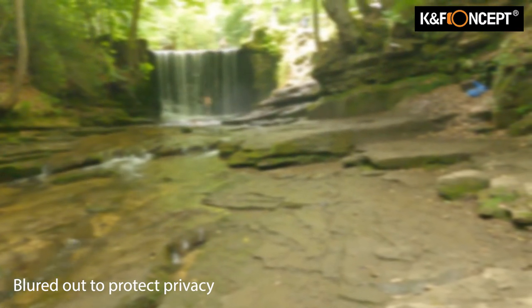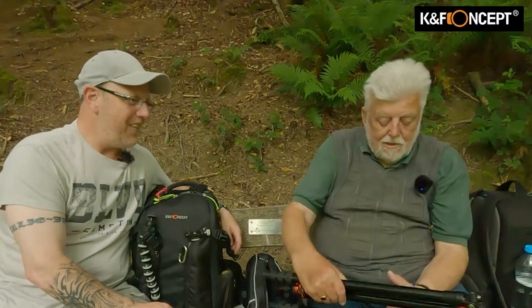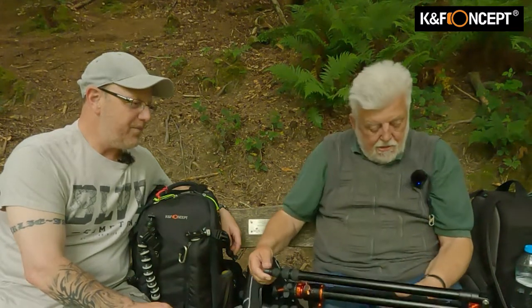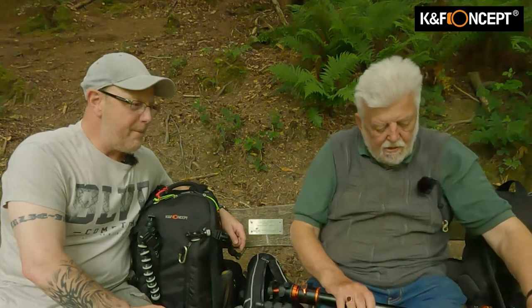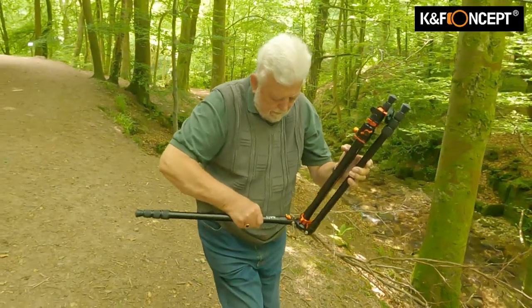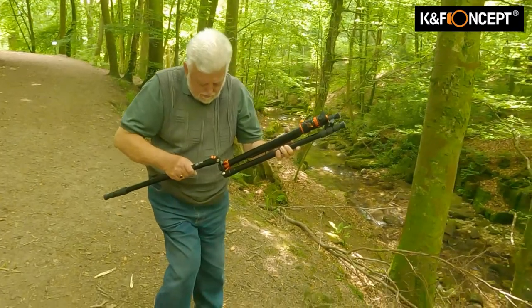So we're here to review this tripod. First thought, straight out of the bag - what did you think of it, John? It looks impressive. I found it a little bit confusing as to what goes where, and it was rather stiff. Out of the box they are a bit stiff - Paul tells me that's the norm. You can hear those clicks on the adjusting angles, on the ratchets.